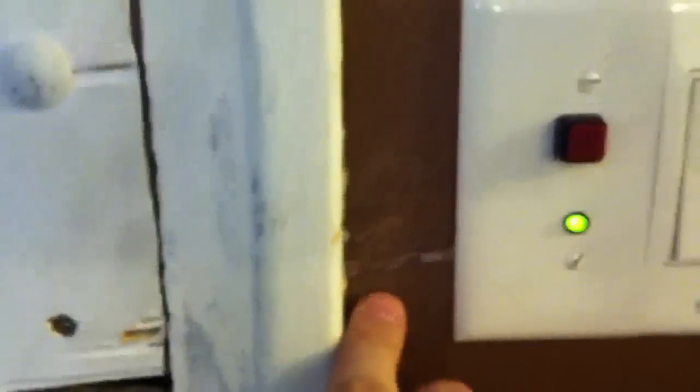I kind of cheated on the wiring anyway. Moving right along — gotta go downstairs to get to the guts of the thing.